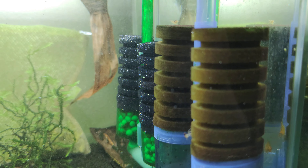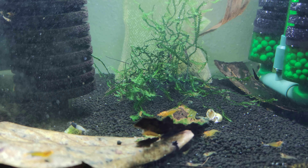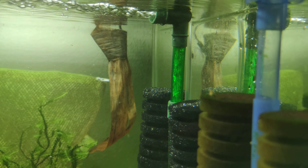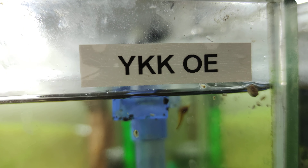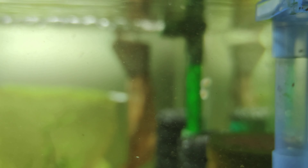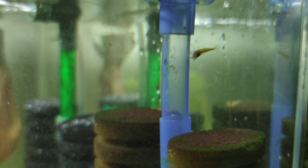Hello and welcome guys. This is just a little vlog of this little crazy tank and these are my Yellow King Kong, or Red Yellow Devil shrimp — whatever you want to name them. I thought I would go through that tank.